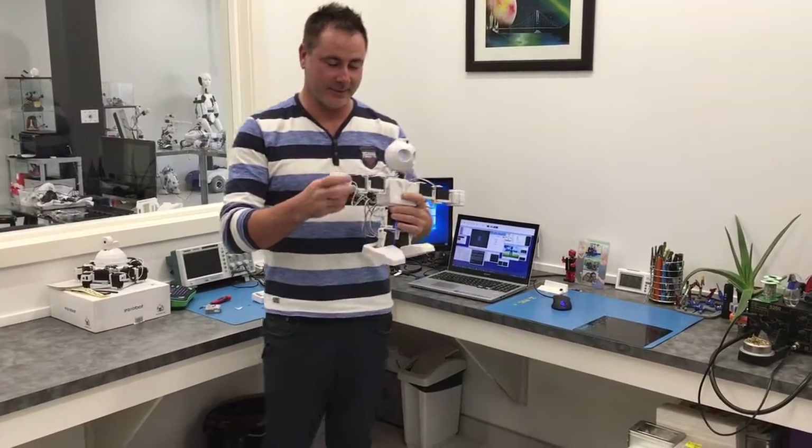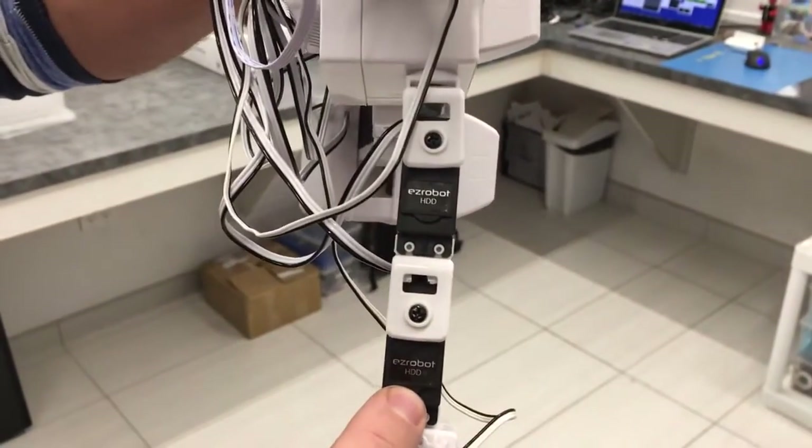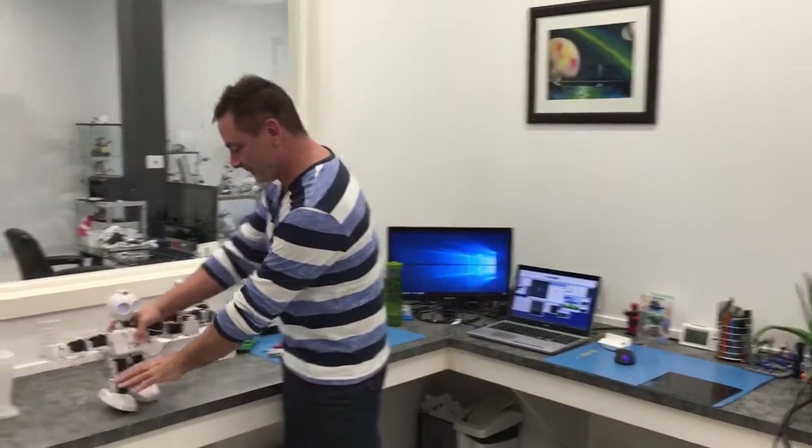Hey guys, this is the new digital servos that we've been working on for the last forever. You can see, zoom in here, the HDD. So these are the EasyRobot heavy duty digital servos. I'm going to give you a quick show of them.